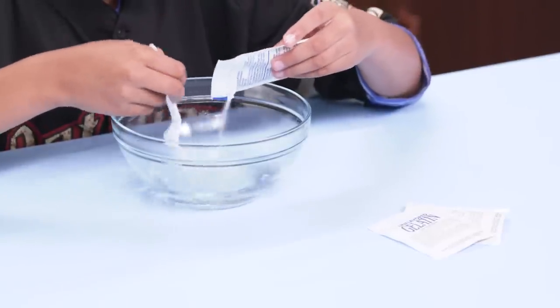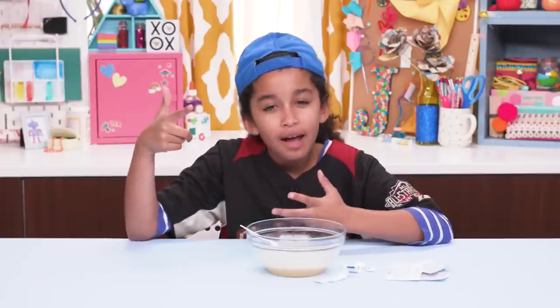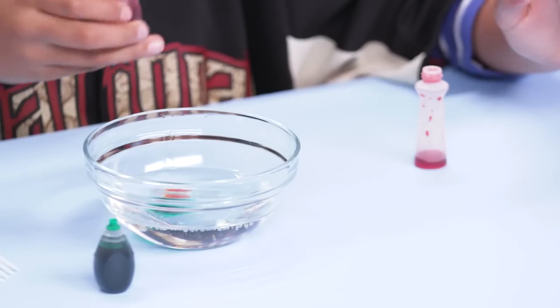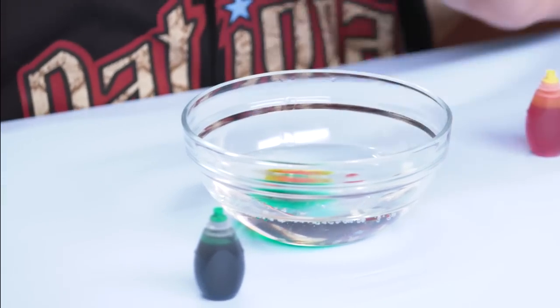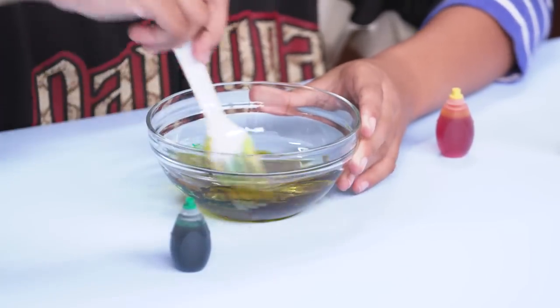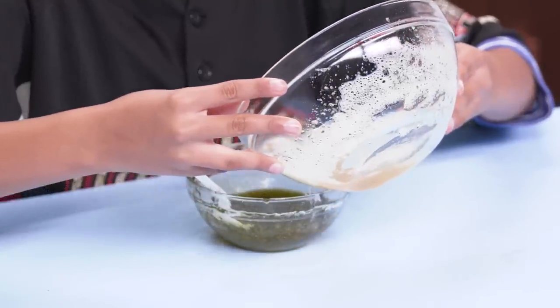Sprinkle the gelatin onto the hot water while mixing with a fork. Now let it stand for five minutes. Now add one drop of green, yellow, and orange food coloring into the corn syrup. Now stir it up. Looks like snot already.